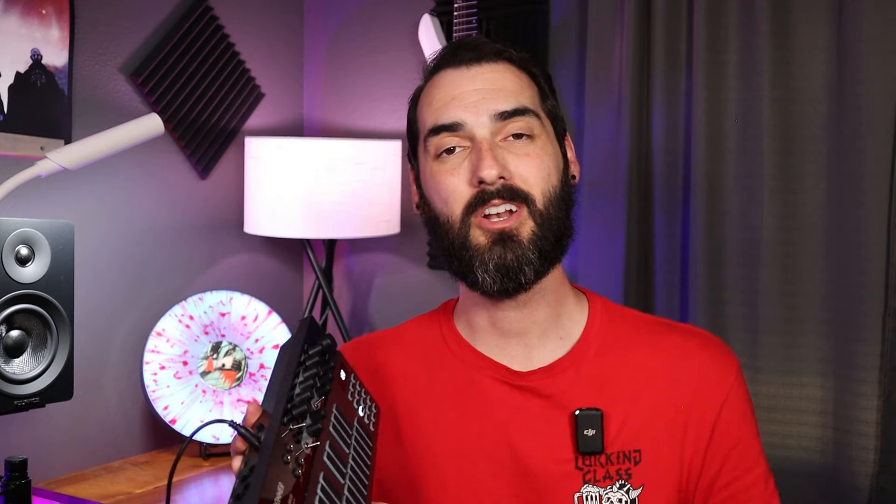Full disclosure: I do have a partnership with Donner. They do send gear to the channel at no cost, but they do not pay me. And if the gear does not reach the standards of my channel, I send it back and don't review it. That out of the way, why don't we hear what this sounds like in a mix? There is no additional synthesizer sounds or effects coming from Pro Tools — everything comes directly from this little tiny analog synth.